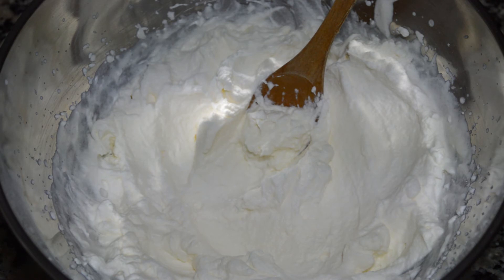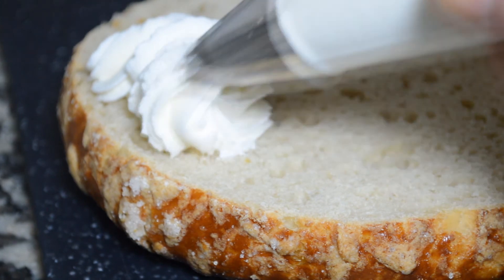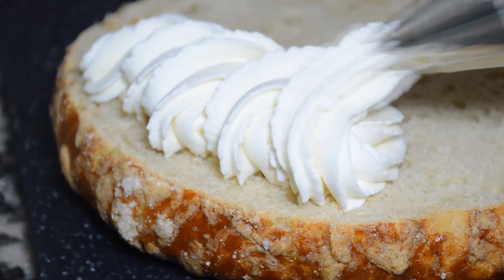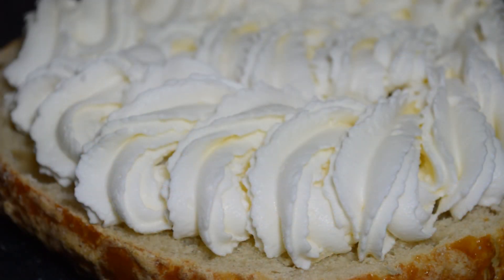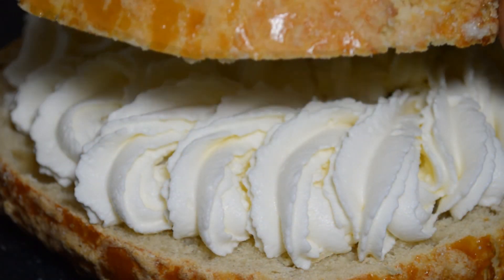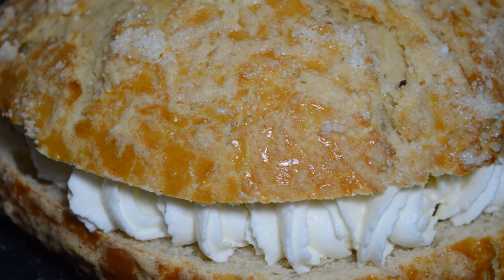Incluso también se puede aromatizar esta crema con alcohol, que se pondría justo en el momento en que la estamos montando. Pues ya tan solo nos queda poner la crema en una manga y podemos decorar cualquiera de nuestros postres. Pues eso ha sido todo; espero que hayáis disfrutado del vídeo y os espero en el próximo.